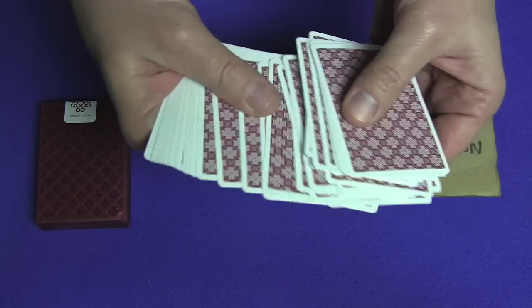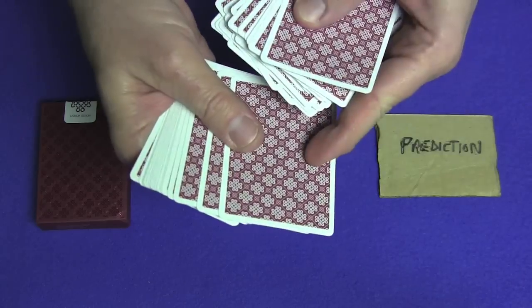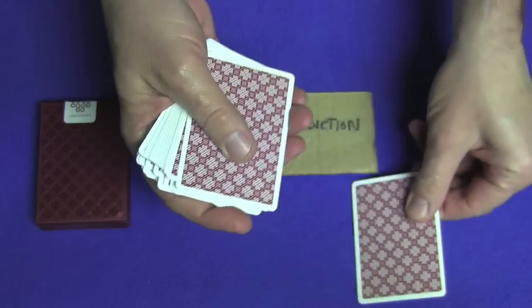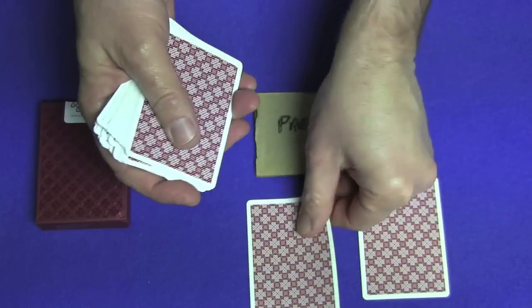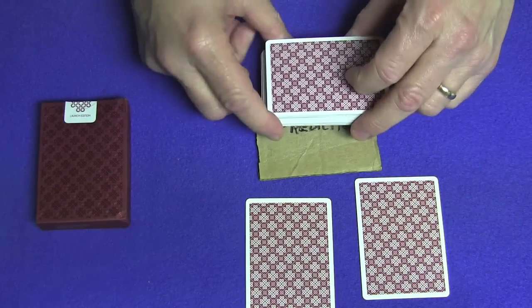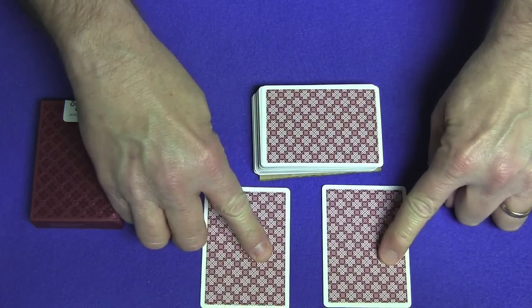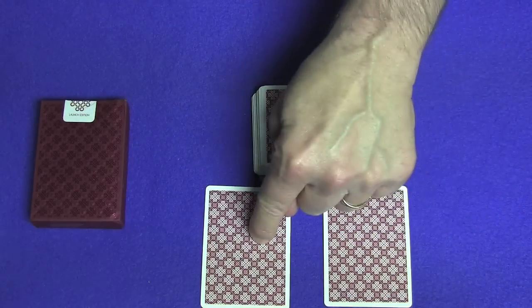So let's say you point right over here to that card. We'll take this card and the card right after it, and we'll set the rest of the deck down on top of my prediction.